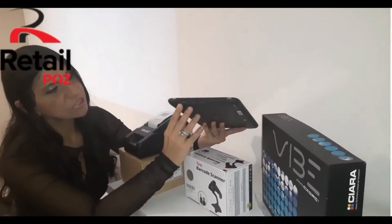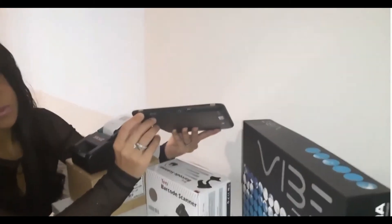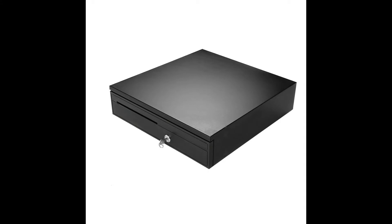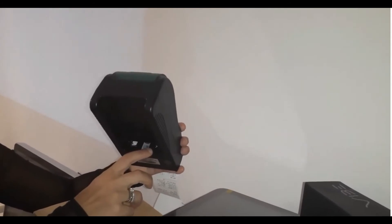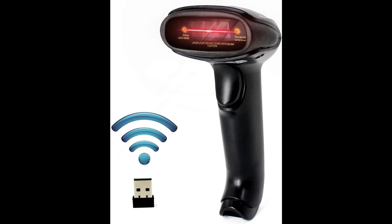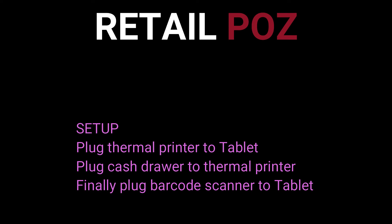Step 1: Plug your tablet into an outlet and charge it for at least 2 hours. Once your tablet is charged, begin the setup. Start with your thermal printer — plug it into the USB port of the tablet, and also plug it into an outlet for power. Take your cash drawer and you will see a cable looking like a telephone cable. Plug one end of that cable to the cash drawer, and the other end into your thermal printer — you should see a port on the back of your printer. Finally, locate the USB adapter from the barcode scanner and plug it into one of the USB ports of the tablet. Quick recap: plug thermal printer to tablet, plug cash drawer to thermal printer, and plug barcode scanner to tablet. That's all.